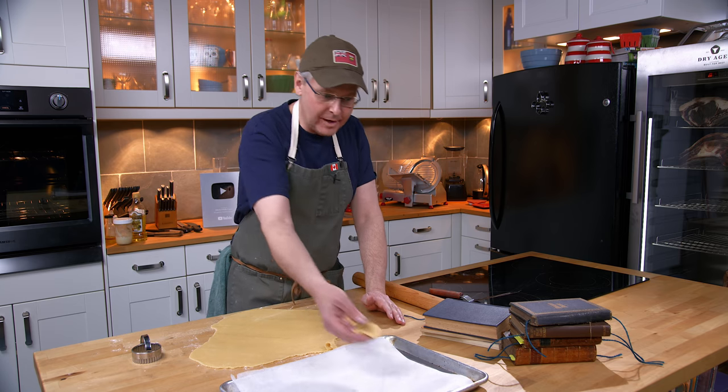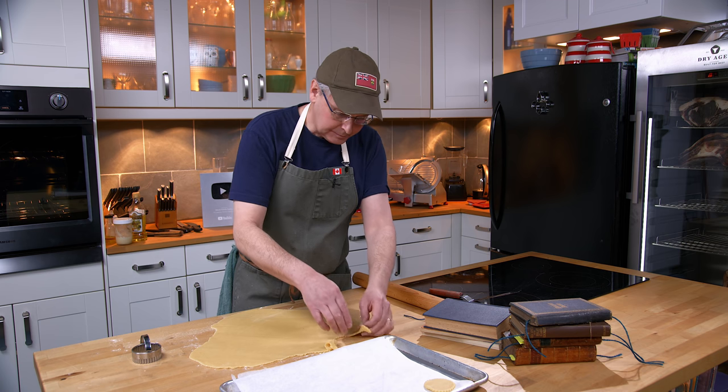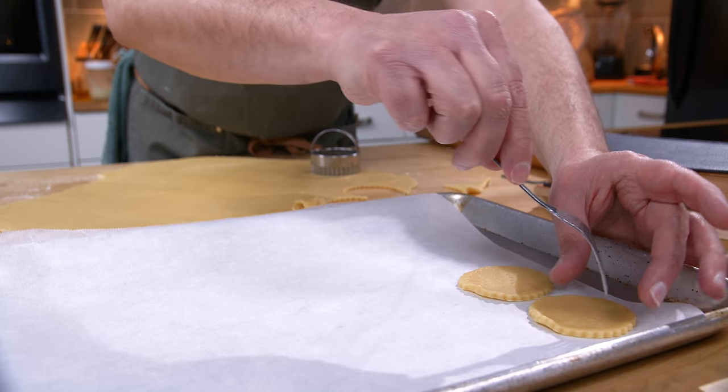I've cut them into little rounds and I'm going to put them on a baking tray lined with parchment paper. We're going to bake these off in the oven. Before I put them in the oven I'm going to prick them with a fork.